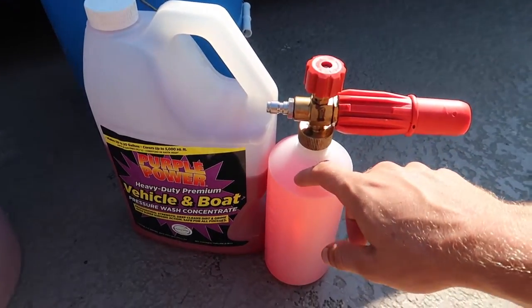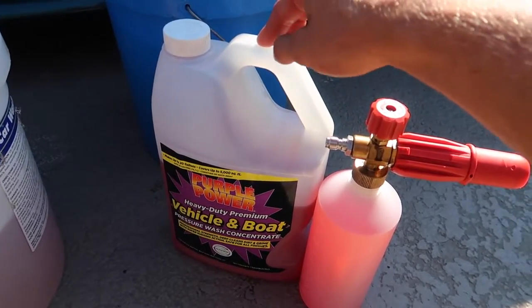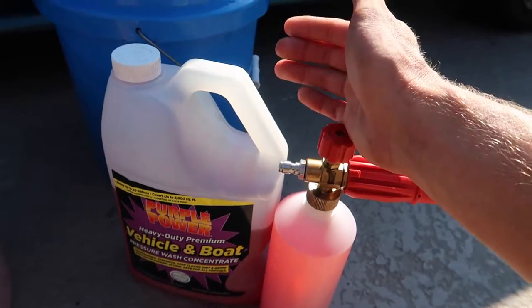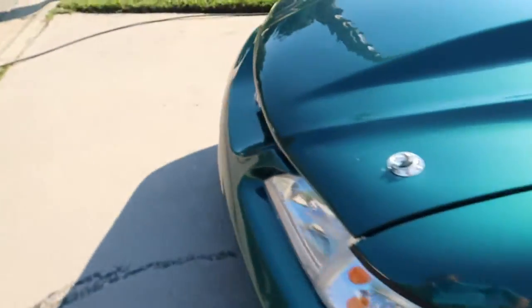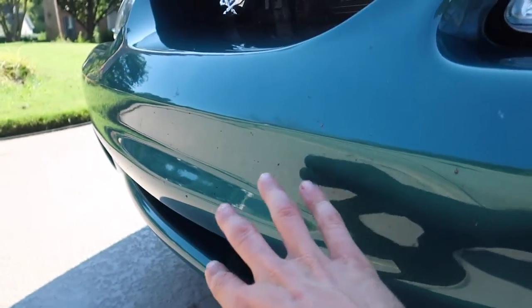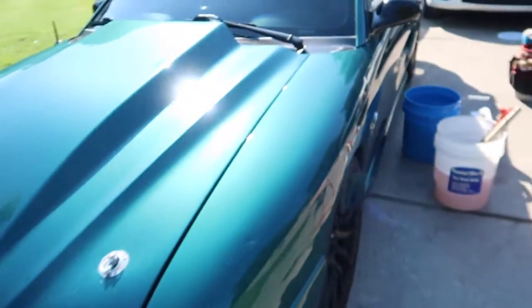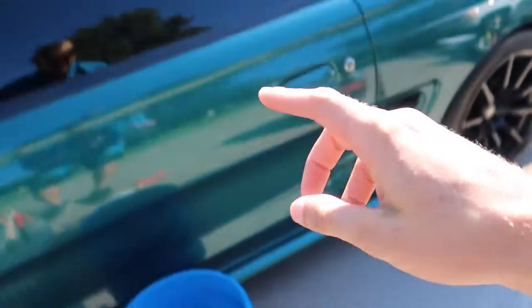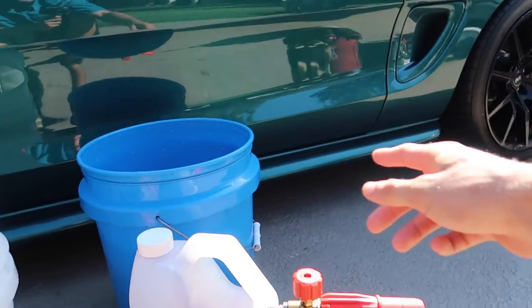I'm going to be using a foam cannon and Purple Power vehicle and boat wash soap. This is not a pH-neutral soap — it's slightly basic so it has a little bit more power in removing stuff. The reason I wash my car so frequently is things like dead bugs on the front bumper. If you do not remove them in a timely manner they'll etch into the paint and do permanent damage, as well as creating embedded contaminants that you'd have to use a clay bar to remove. If you remove them early enough they don't embed themselves into the surface and you don't need a clay bar.